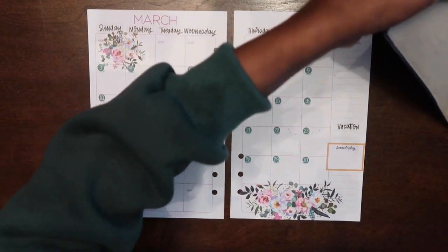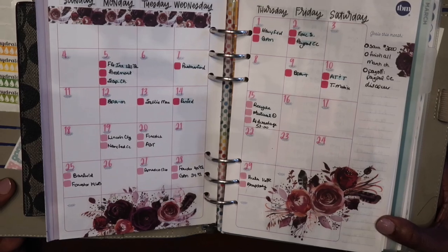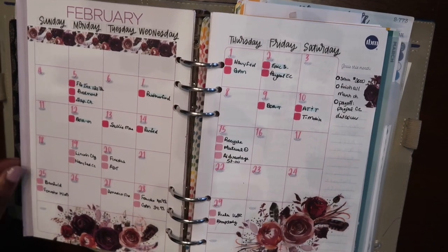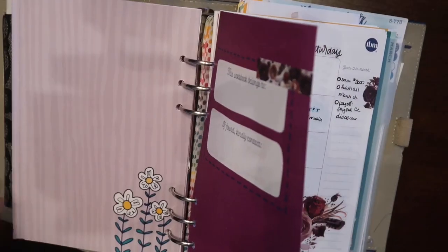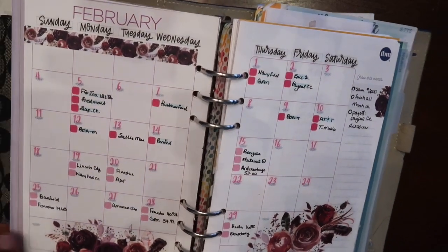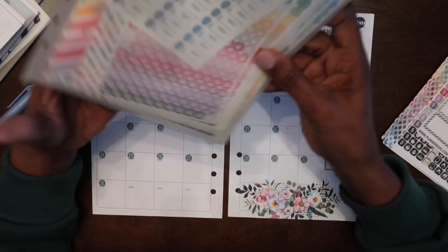So I'm gonna pull over my planner for you guys. Somebody asked me on my last February monthly view plan-with-me what I was using. I wanted to let you guys know that all I did was take the Budget Mom workbook, I cut it, punched holes in each one of the papers, and just stuck them in my planner. This is the Filofax Domino A5 organizer.